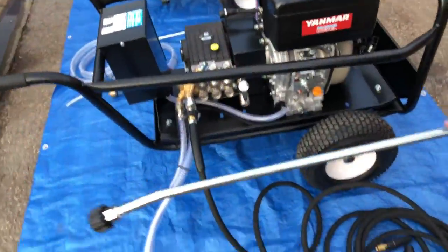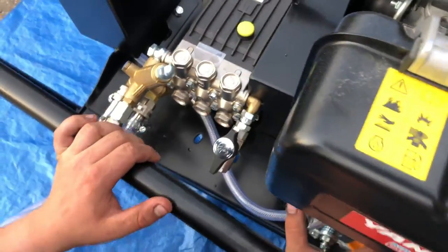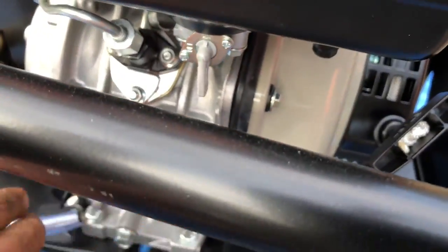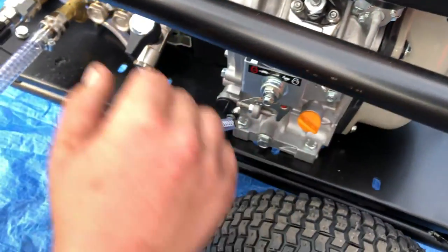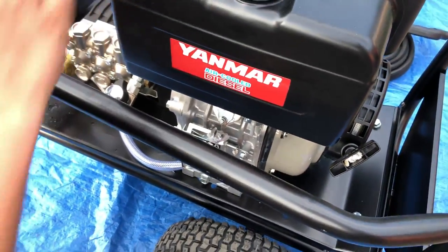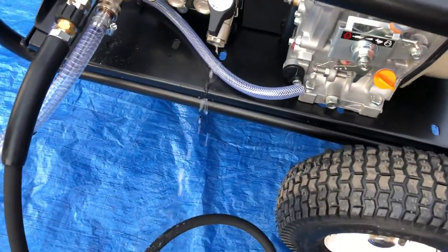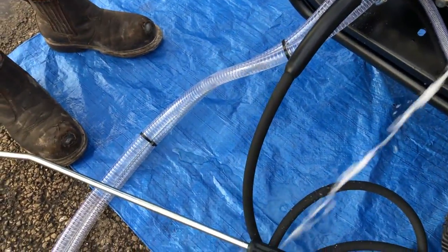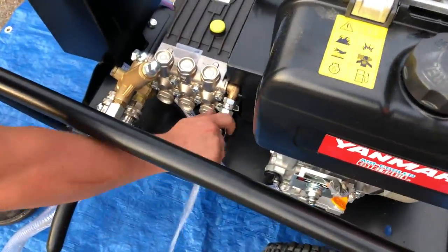You're going to struggle to hear me when the machine is running. First of all, make sure this valve is open and make sure the fuel is on. Then press the button to start and prime the machine — what you'll get is water coming out of the ball valve as it starts. Let it run to get all the air out of the system, and once the air is out, you can close this valve.